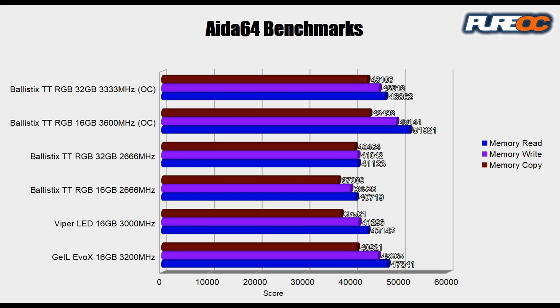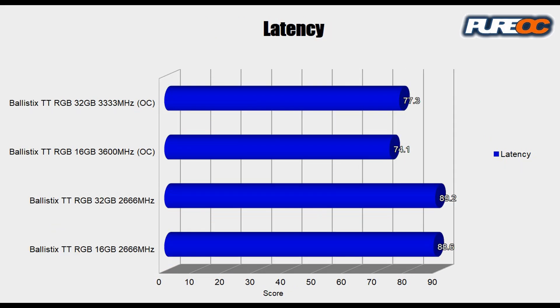With a benchmark like AIDA64, the biggest benefit we're seeing is with higher RAM speeds — and it's not even just on the read, write, and copy numbers. All those things were favoring 3600 megahertz on that overclock. But even the latency was showing that we really like that overclock speed, and that's fantastic.